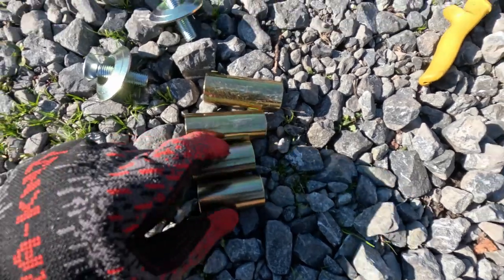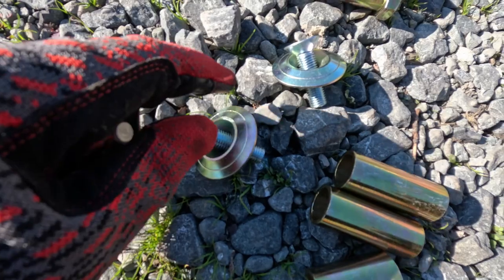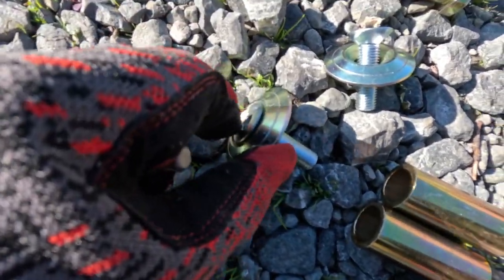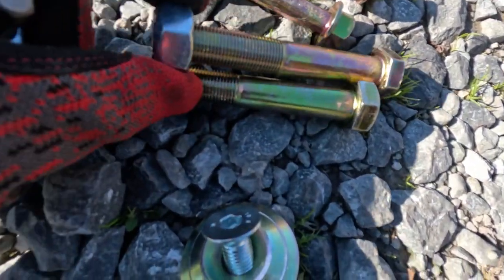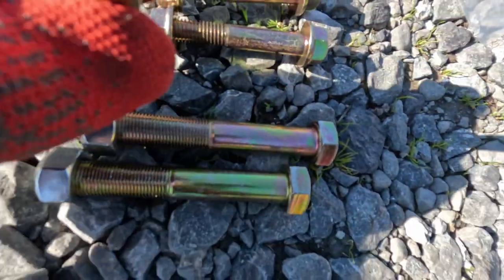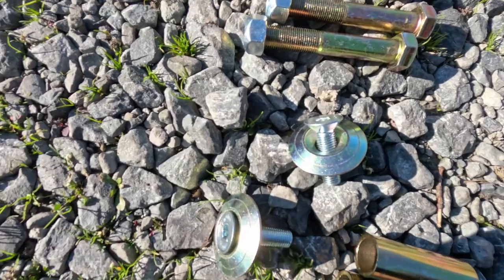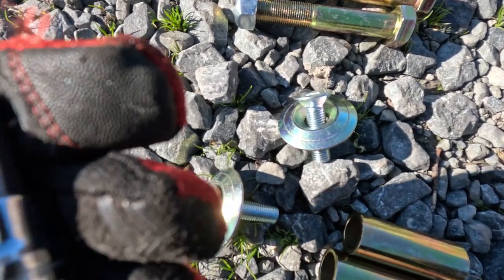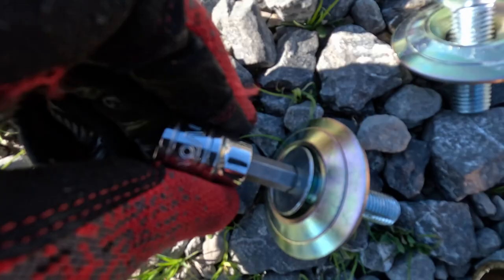In the box you get two small spacers, two larger spacers, two allen bolts with their really cool slide washers that will go in the back, two looks like five-eighths fine thread screws, and then three looks like maybe three-eighths coarse thread screws, a couple washers. For these allen screws you will need a five-sixteenths socket or allen wrench.